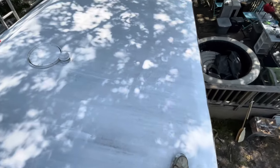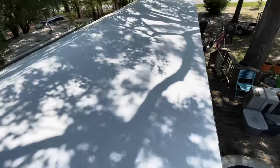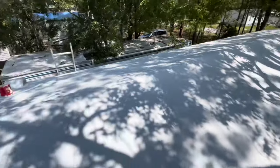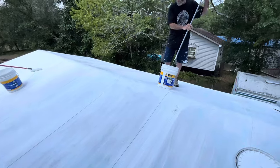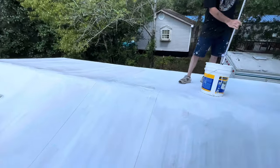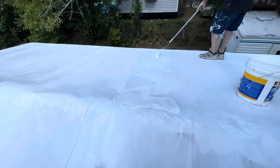I'll be putting another GoPro video of this, a little bit more detailed. It's hot up here though — supposed to be a 106 heat index today. Second coat — it's always thicker than the first coat, but don't go crazy. I'm talking about just thicker, not crazy thick.